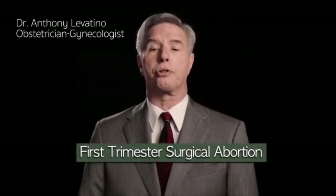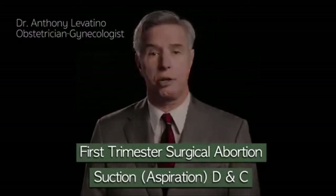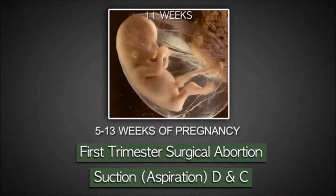Today I'm going to describe a first trimester surgical abortion called suction DNC, dilatation and curettage. This is the most frequently performed abortion and is used typically from five to thirteen weeks of pregnancy.